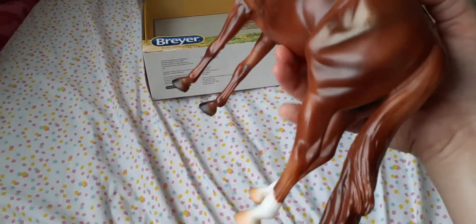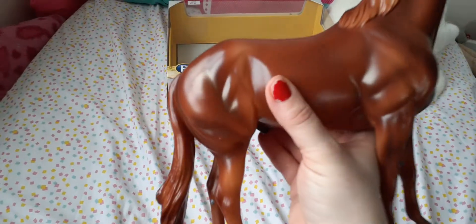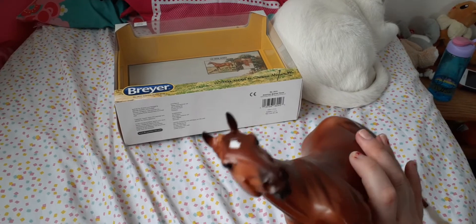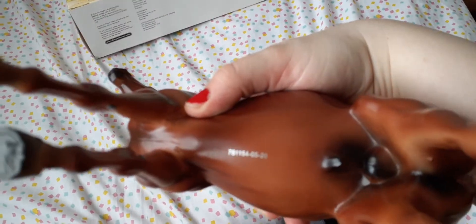I am very pleased with him. I actually plan on trying to collect all the horses that they'll probably do in this series. He's got a little star on his forehead, and some kind of number on his belly. He also had a made in China sticker on his belly when I got him. And I really like the box.